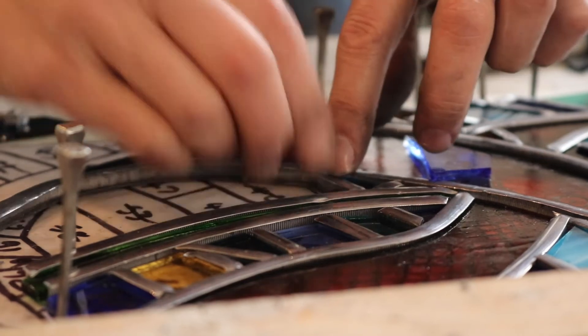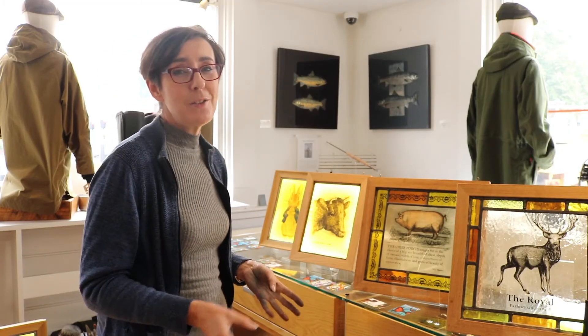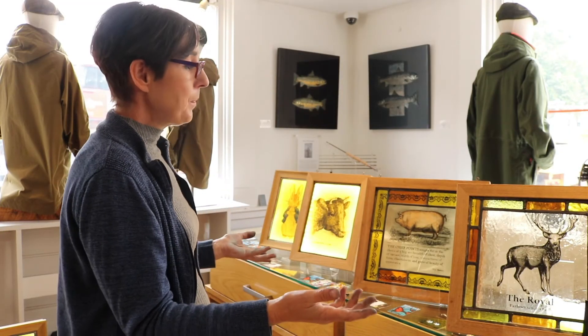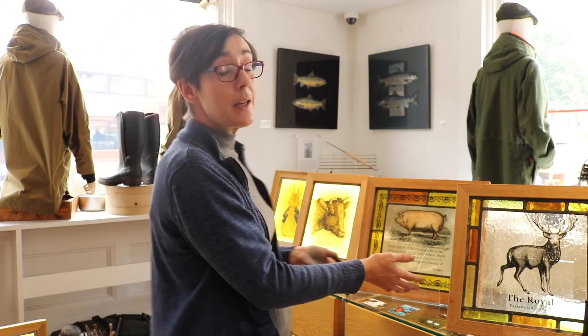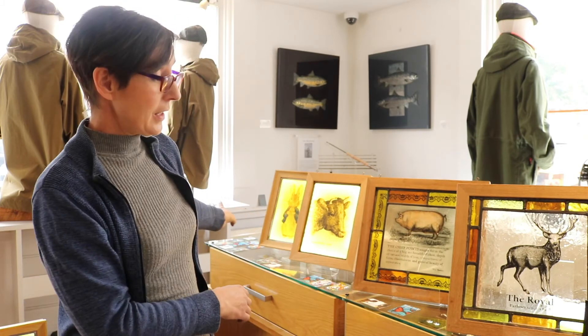I don't do the intricate work as much as I used to because it is so time-consuming, but I love it when I do it. I brought a few pieces with me to show people what my work's like.